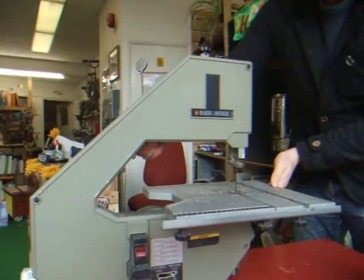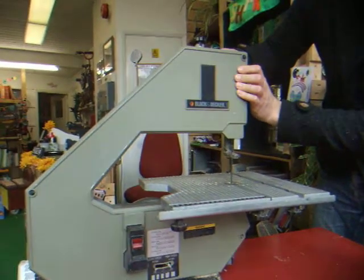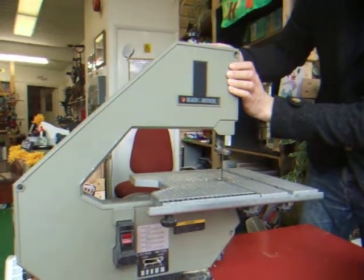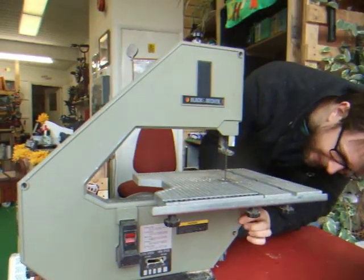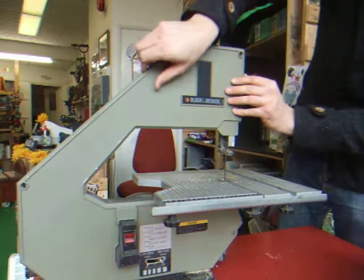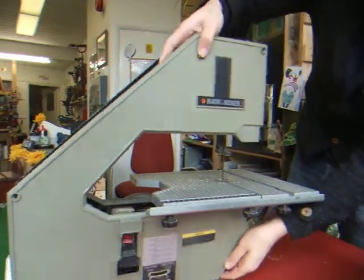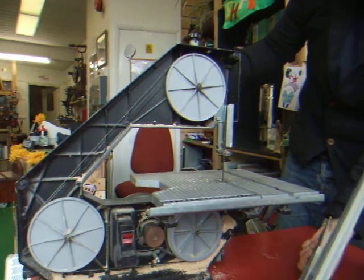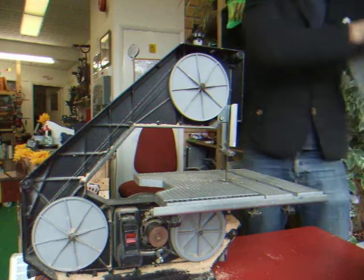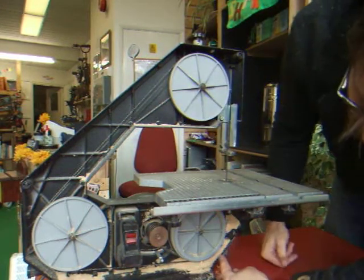To get inside if you need to change the blade or put the blade back on, you push these three fasteners in and twist. They have a little locking system — it's very simple.